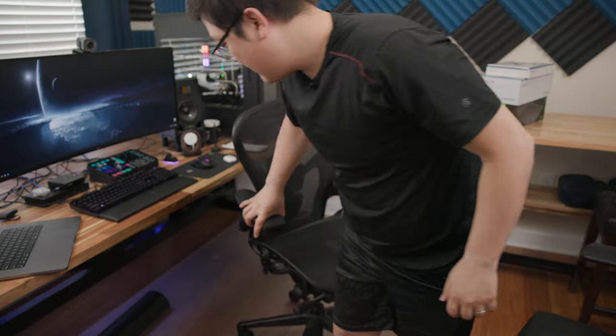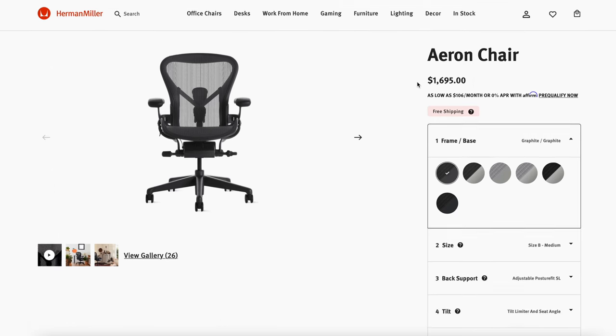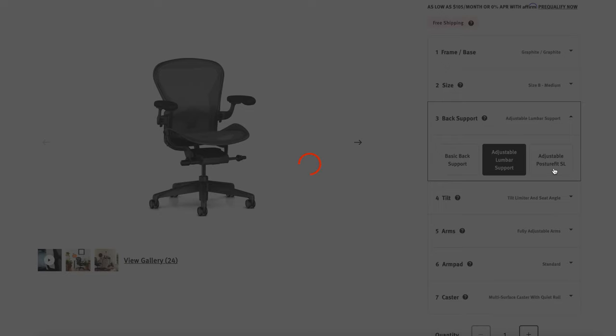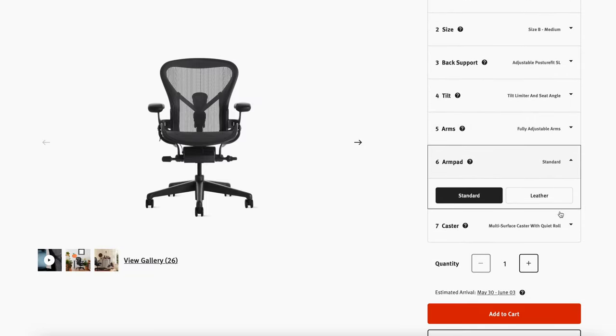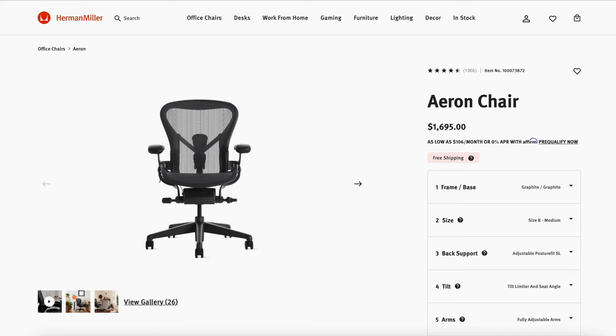That's where the Herman Miller Aeron remaster comes in. Herman Miller has been making Aerons for the better part of almost three decades — this chair came out in the 90s and has evolved over the years, and a couple years ago they came out with this remastered edition. Right now you can find the most up-to-date version on Herman Miller's website. In the remastered edition you get a better mesh, better armrest adjustability, and an upgraded full-movement tilt function.